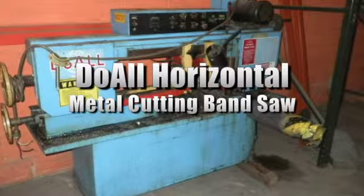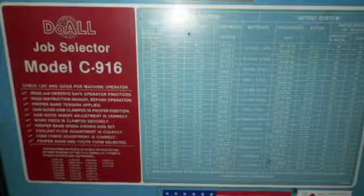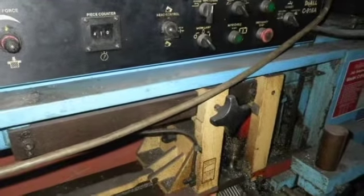You're looking at a dual horizontal metal cutting bandsaw. It's model C-916A and it has a band speed of 32 to 275 feet per minute. The band length is 159 inches and this saw comes with a coolant system, stock feed, and a work clamp.